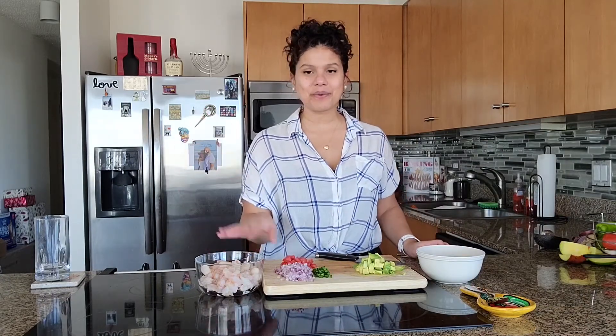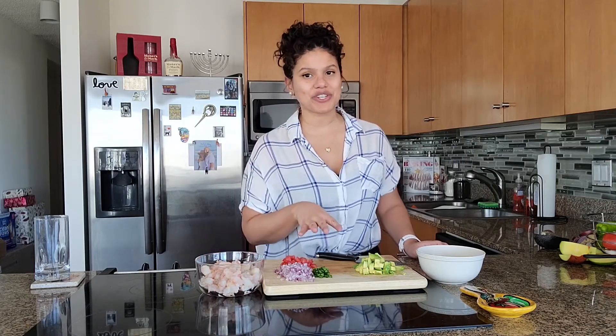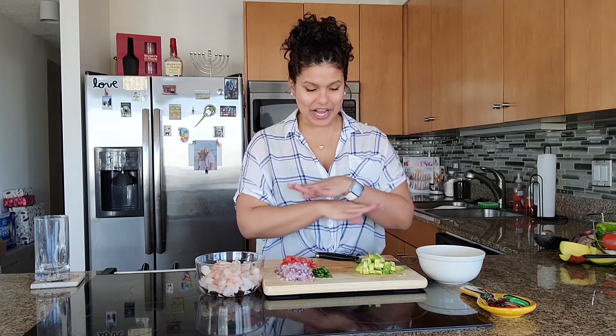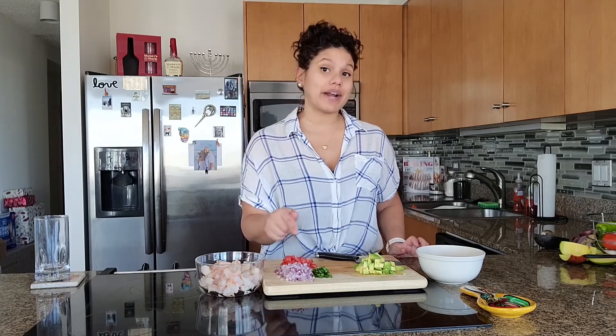I peeled, washed, and cut my pound of shrimp. I also apologize if you hear some construction noise — my upstairs neighbor is drilling and I can't do anything about that. I also went ahead and cut all the other ingredients: half an avocado, half a jalapeño, a quarter of a red onion, and one Roma tomato.